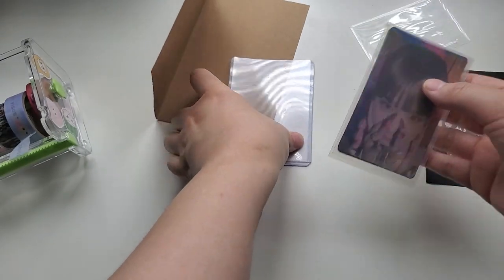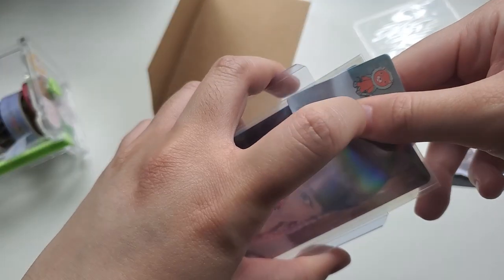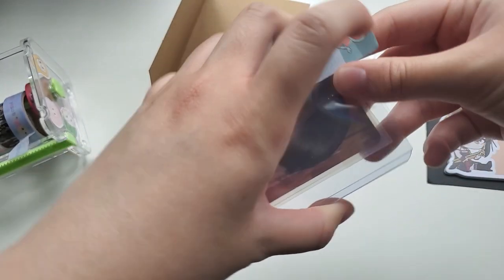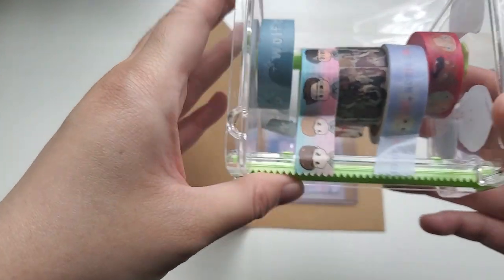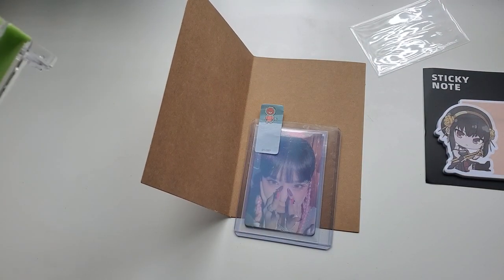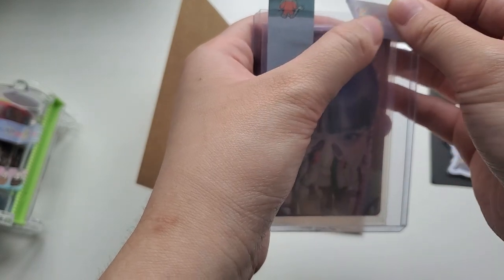So I use a resealable sleeve and then I put the card in there. Also I forgot the index — here's the index. You can put it on the left or right side, doesn't really matter. I'm just going to get my washi tape. I seal the top of the top loader so that the card doesn't fall out. This has happened to me where one person I traded with didn't seal the top of the top loader and my Minji photocard was like outside and she got really badly bent.